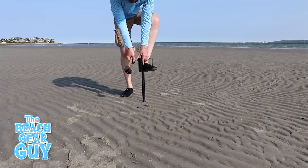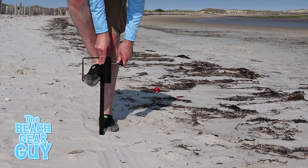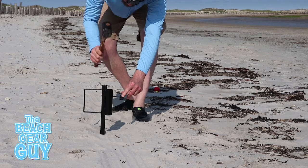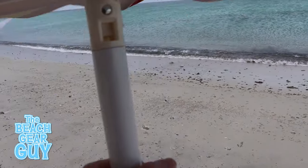I've used this beach umbrella anchor on several beaches with different sand densities and it usually worked perfectly every time. Sometimes I could just push it in all the way with my foot, and there's been times I needed a rubber mallet to finish the job. Now look at what happened when I used it on a beach with hard pack sand on a crazy windy day.